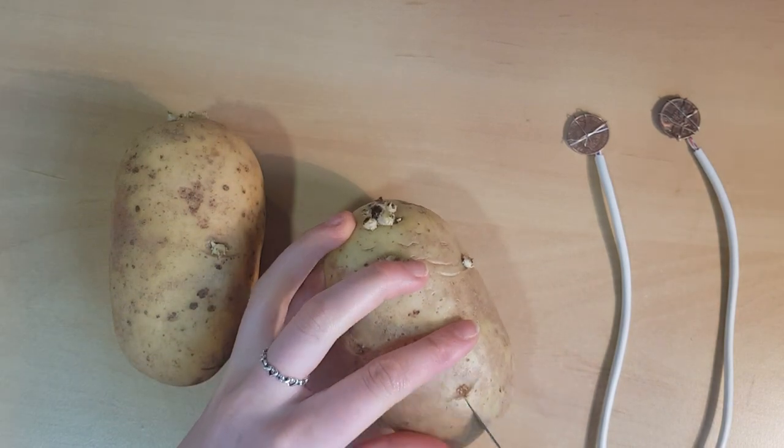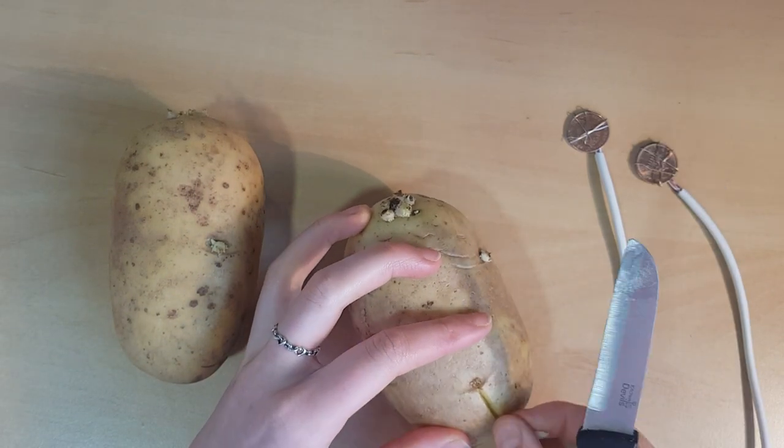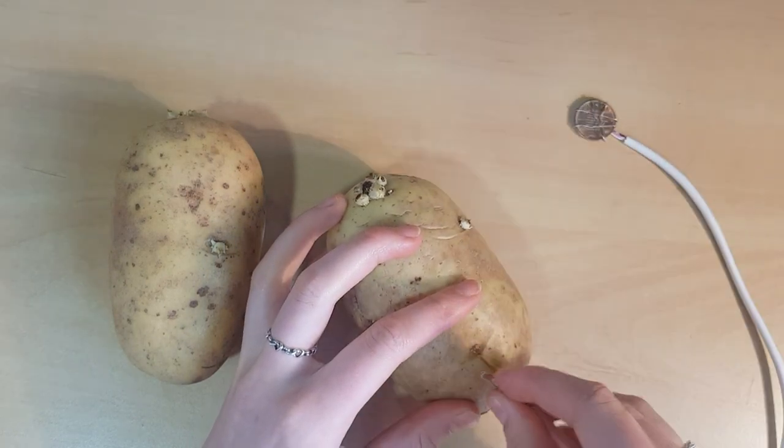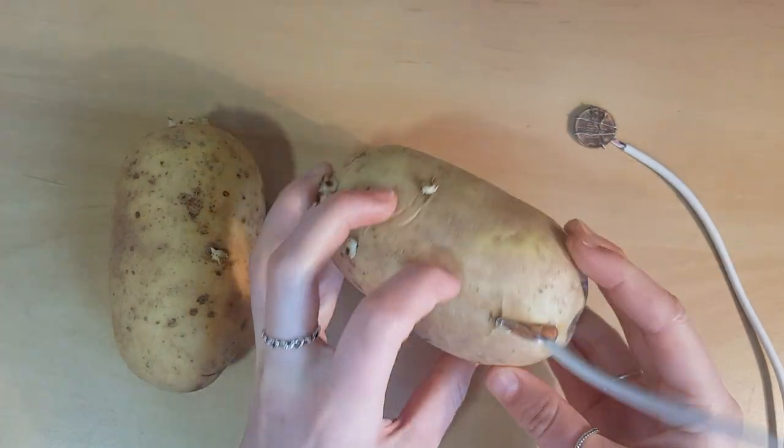Next, using the sharp knife, pierce the potato and cut a small slit into it about the size of the penny. Then insert the coin and the copper wires into the potato. Repeat this with the second potato and coin.